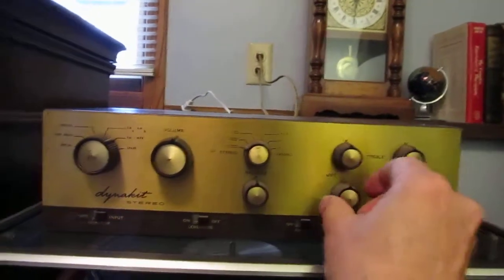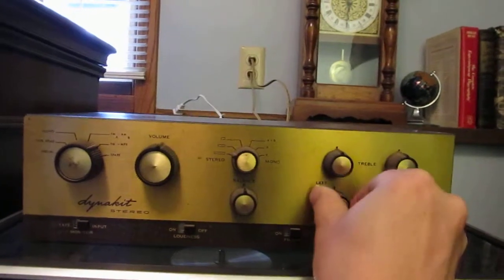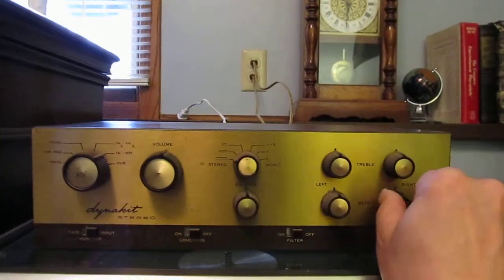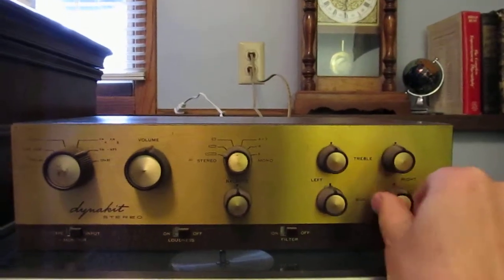If we look at the bass control on the left, we hear that doing what it's supposed to do. And the bass control on the right — I hear it doing what it's supposed to do.